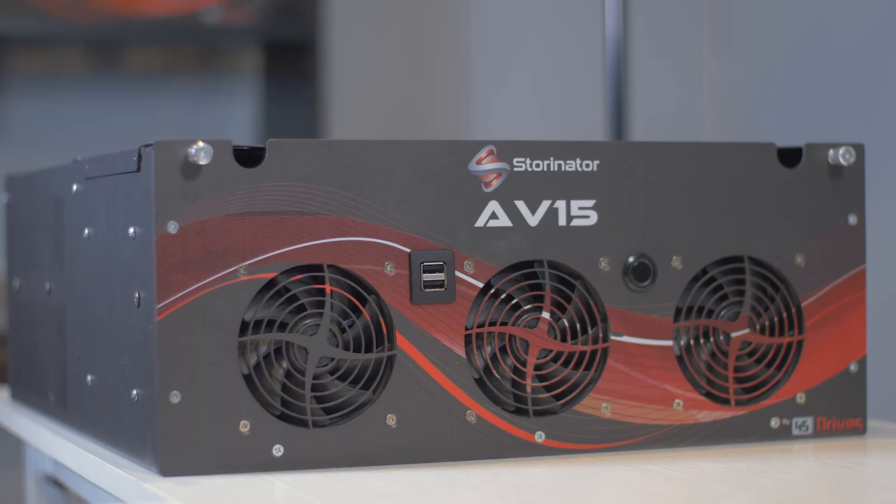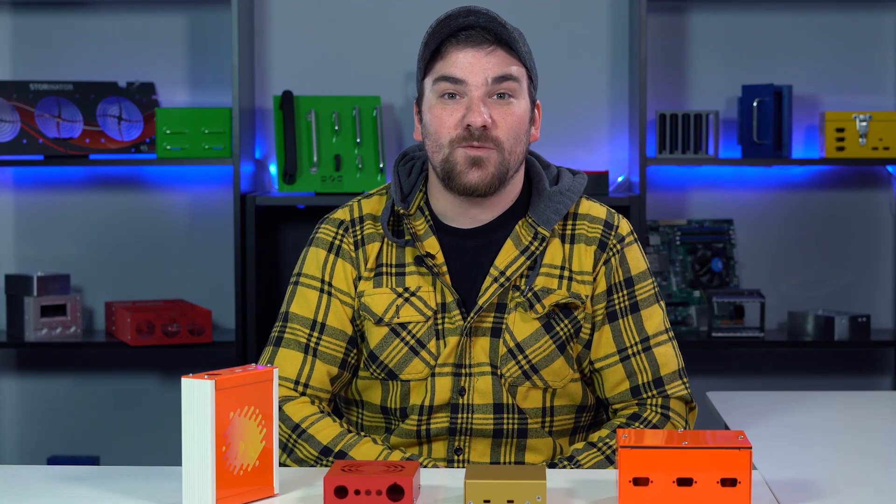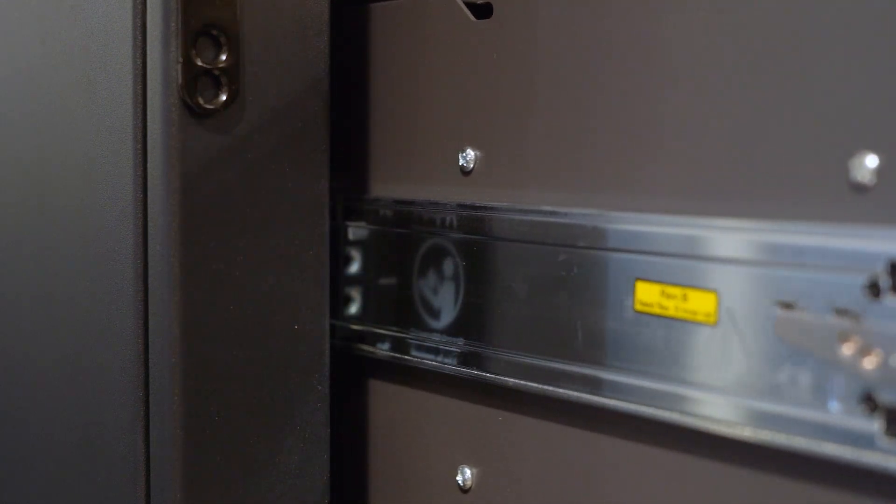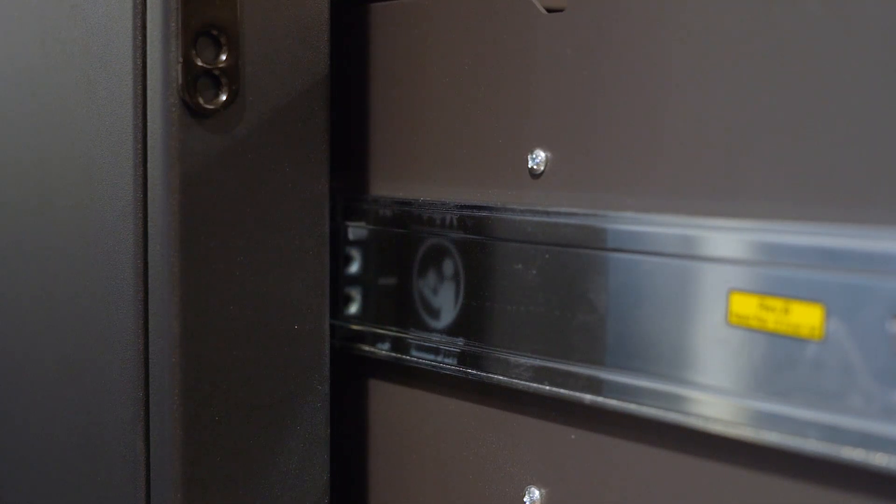Rack mount enclosures are designed to be mounted in a racked cabinet. They're commonly used for small and large servers. Rack mount enclosures are measured and classified by the letter U, which refers to the enclosure's front panel height — each U represents 1.75 inches. Most mounting racks can accommodate up to 42U high. For easy access to the rack mount enclosure when it's racked, you can install drawer slides, which we also stock here at Protocase.